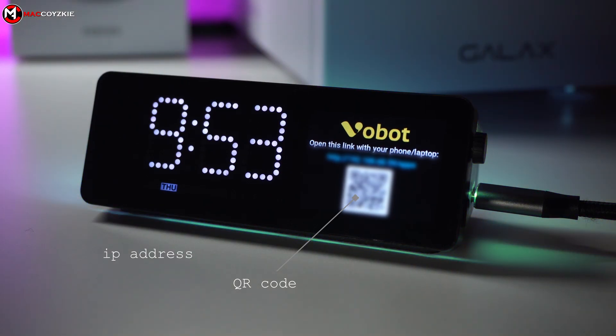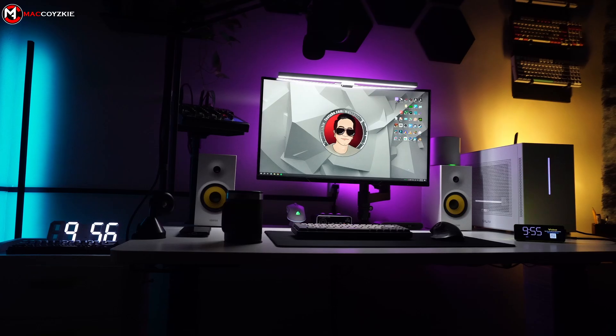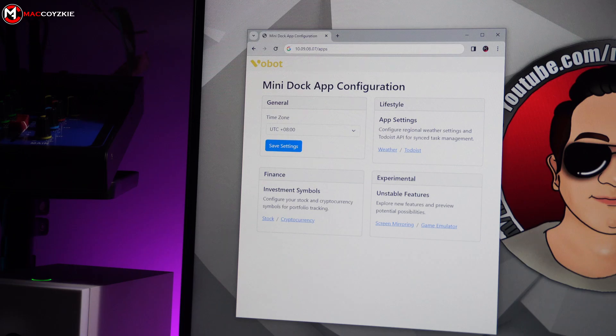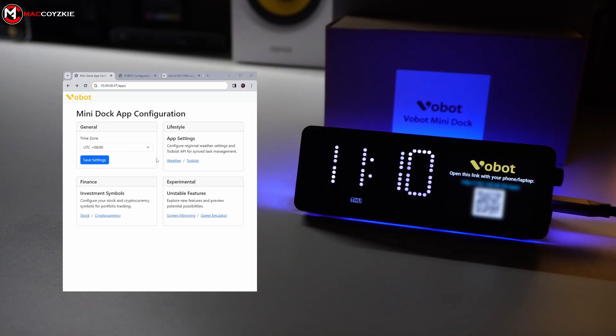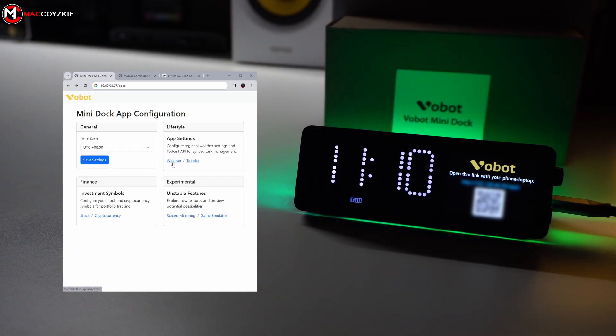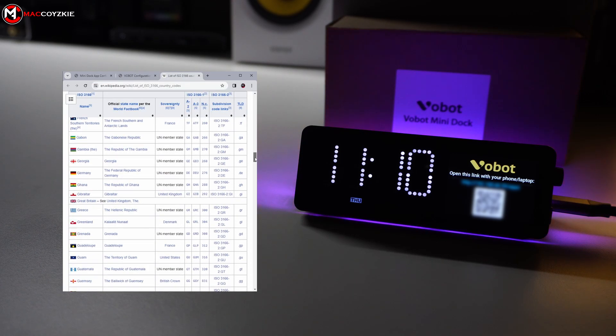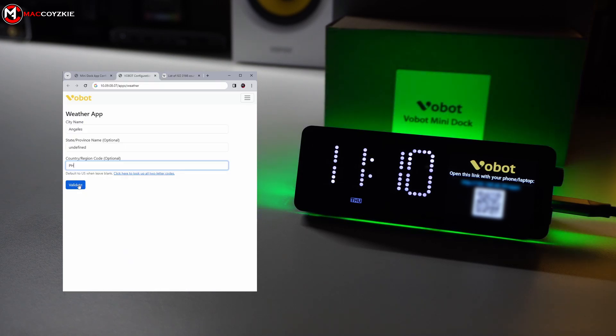It also shows an IP address that you can enter into your browser to access the options on PC. I'm going to use a PC for this demonstration and type the IP address into my browser to configure the weather app. We can configure all the available apps here, but let's start with the weather app first. Just type the required city, state, province, and country code and it will function accordingly. There's also a link to help you find yours — just apply them and click validate.